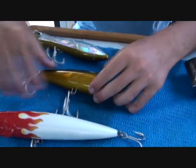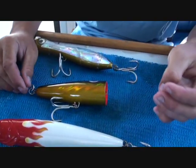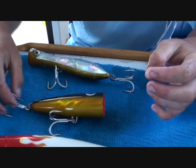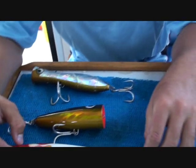They come in different sorts of sizes and styles. This is another size style, got a bit of gold on the bottom, good little colour. They've got the Owner trebles run up as well — they're just beautiful, nice strong trebles.